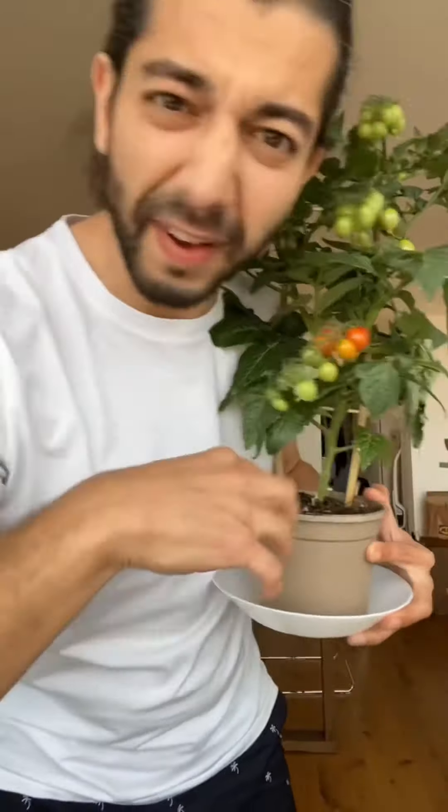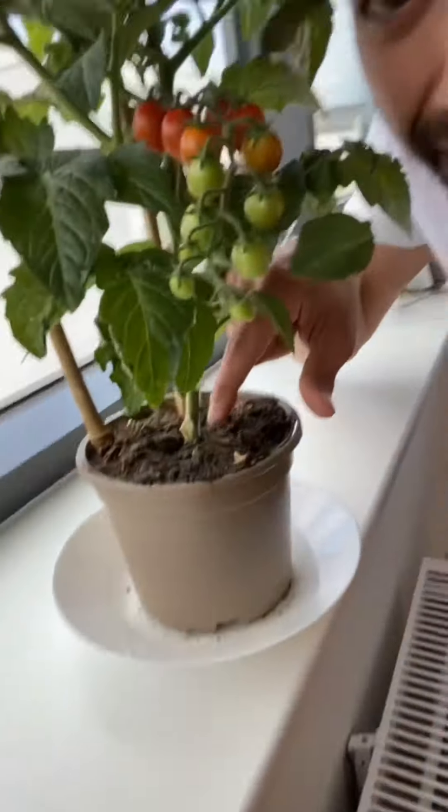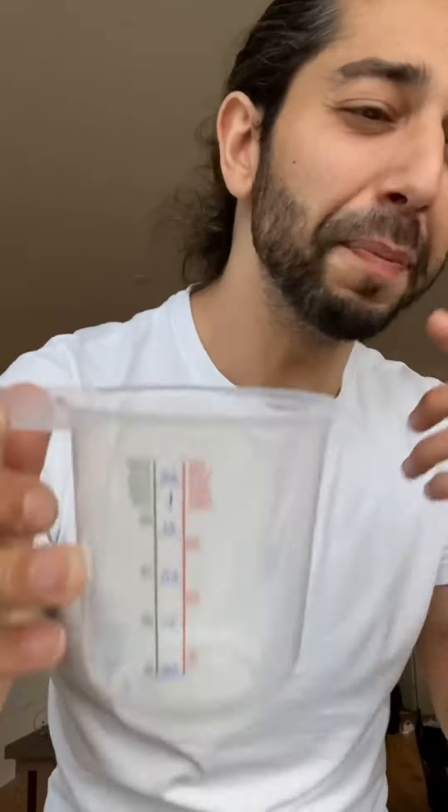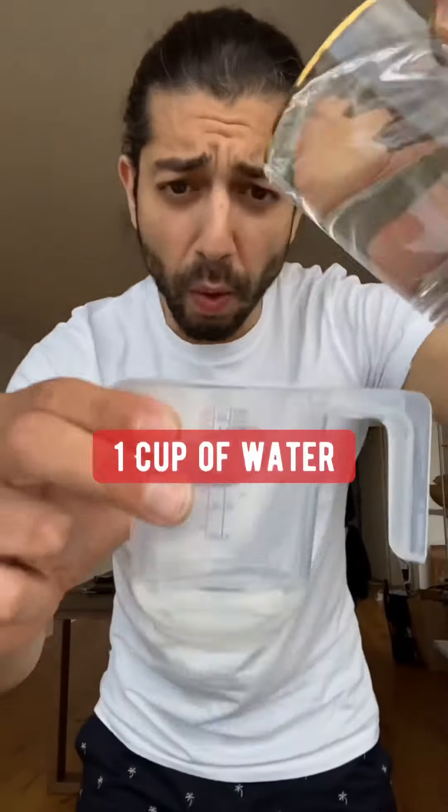If the soil of your plants is infested with gnats, here's what you do. Fungus gnats are these annoying little flies that live in the soil. They lay eggs so they multiply and multiply until they take over the whole plant. The fastest way to get rid of them is mixing one-fourth cup of three percent peroxide with one cup of water.